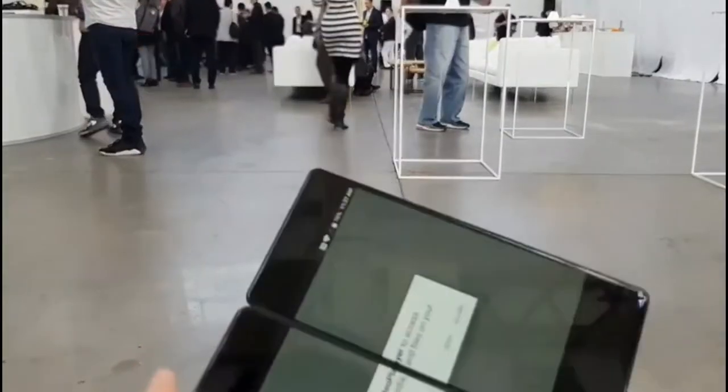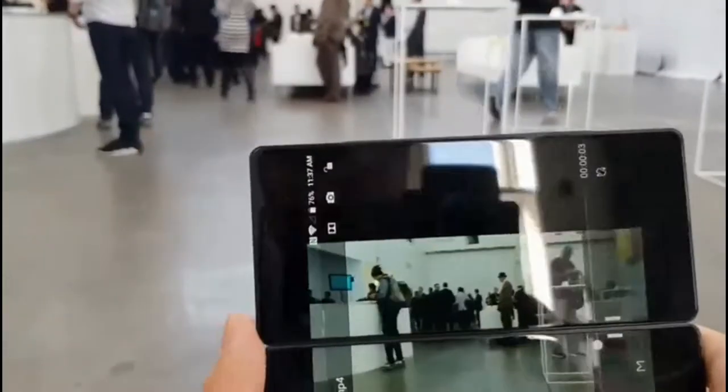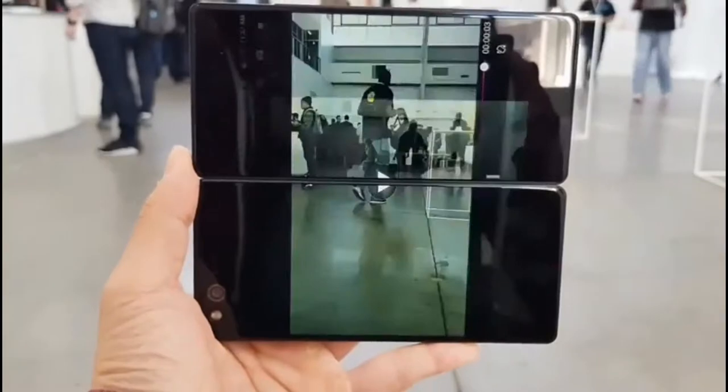Check out the footage you record — you're able to view it, and you're able to watch the footage I just recorded on split screen mode.